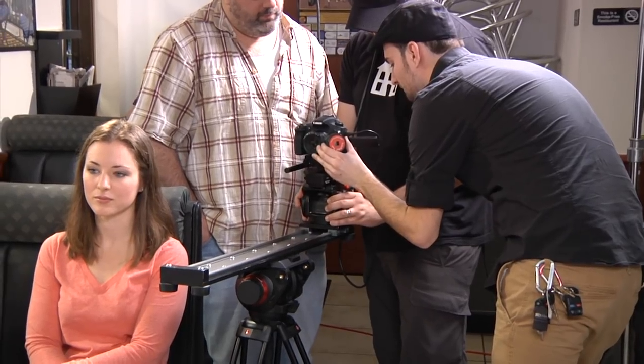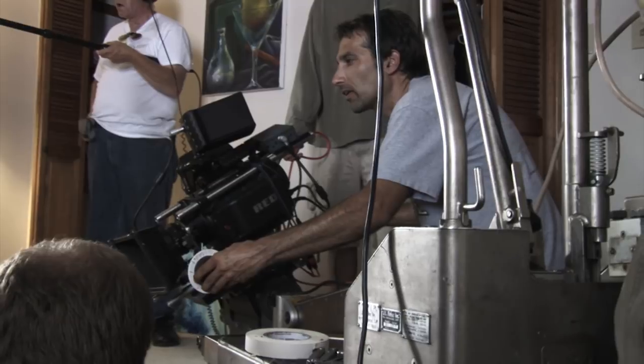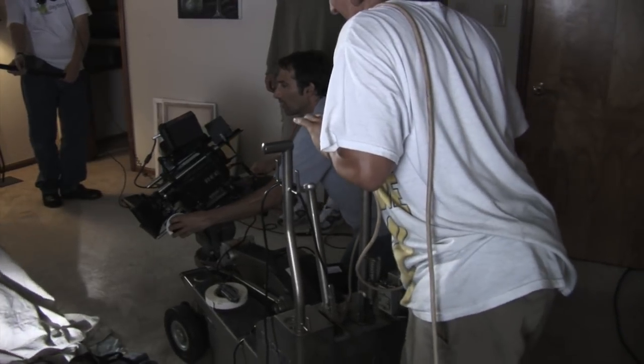The focus puller is the person in the camera department that adjusts the focal length on the lens during a shoot for the camera operator. This job often entails making sure the focus plane is correct when shifting focus from one subject to another. Like all departments on set, the smaller the shoot, the more these jobs get combined into fewer people — oftentimes a DP is his own focus puller, or an assistant cameraman loads and slates.